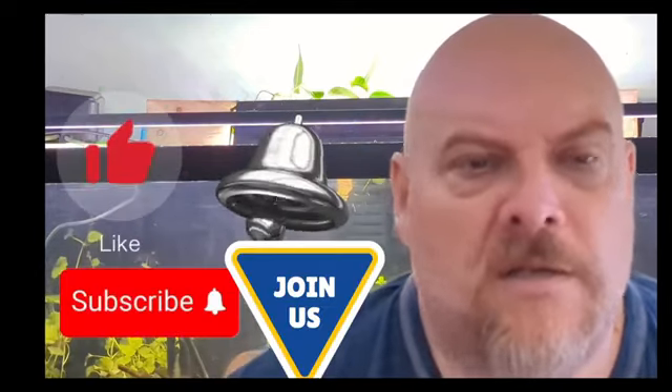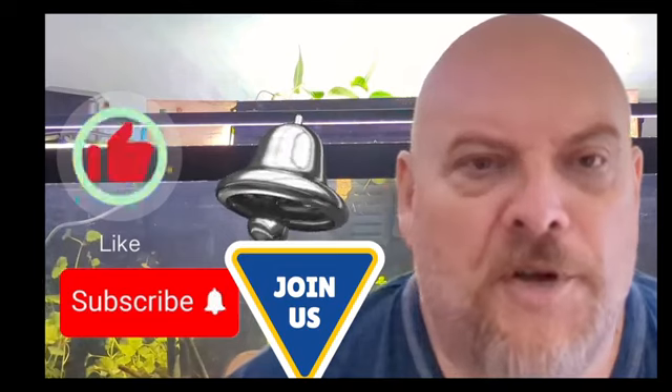I'd definitely give them a full five stars and thumbs up. If you liked this video and thought it was helpful, please hit that like button, think about subscribing, and hit that notification bell so you don't miss any upcoming videos. If you like, join the Stubbs Aquatics team — I'd appreciate it. If you don't, not a problem at all, no pressure. Thanks. Remember, keep on keeping on. Bye for now.